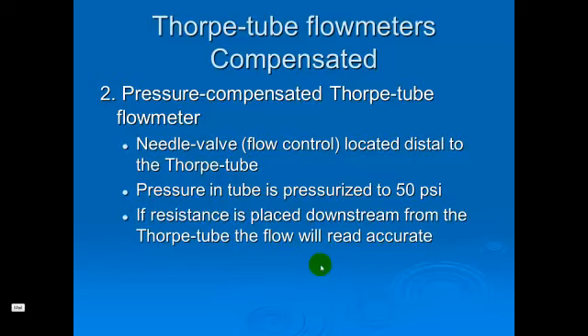The back-pressure compensated Thorpe tube flow meter is the type we're going to see more often. The needle valve is distal to the Thorpe tube, and the Thorpe tube is pressurized to 50 PSI. If resistance is placed downstream, it will be accurate — so if something happens and there's resistance that prevents gas from being delivered to the patient, it will accurately reflect that change so you'll be aware of it.